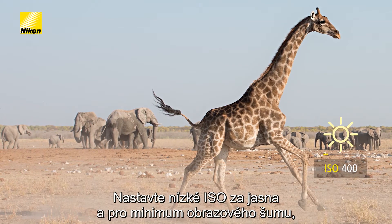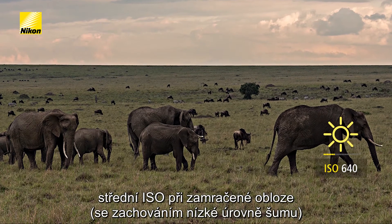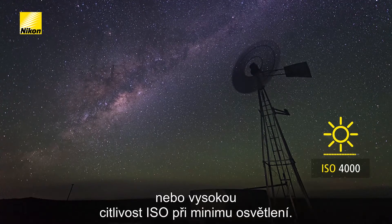Set your ISO low for bright conditions and the lowest noise, medium for cloudy weather and low noise, or high for the lowest light situations.